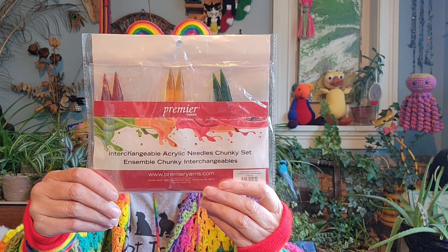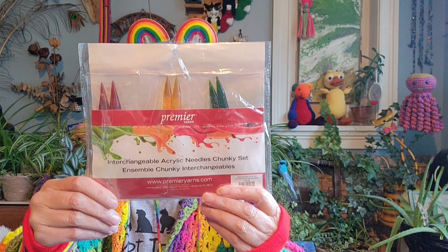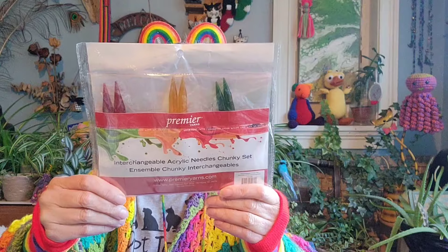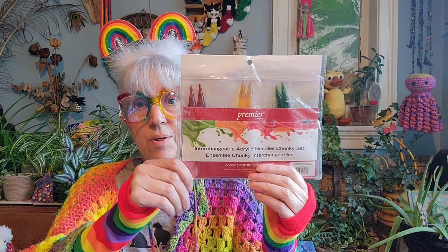It's called Cabin Fever — normally these are $33.50 per hank. Really pretty — burgundies, golden mustards, purples, silver grays. Then here is a Premier Interchangeable Acrylic Needle Chunky Set. There are three knitting needles — sizes 13, 15, and 17. Cable lengths are 24 inches, 32 inches, and 40 inches. There are also six cord caps and three cable keys.